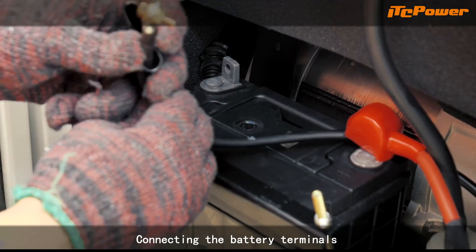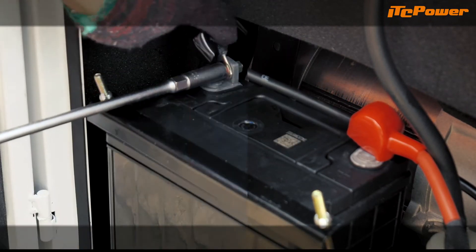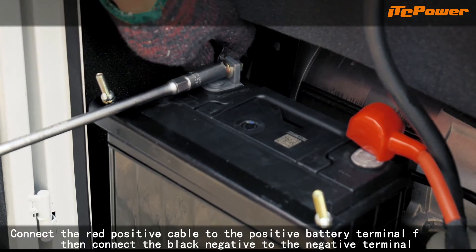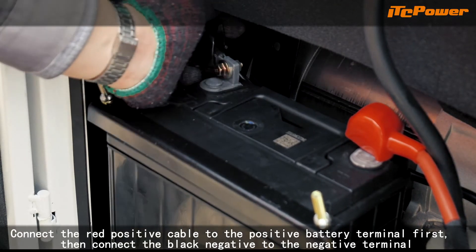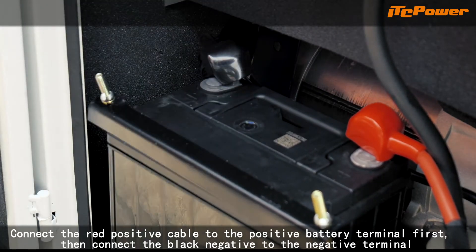Connecting the battery terminals. Connect the red positive cable to the positive battery terminal first. Then connect the black negative to the negative terminal.